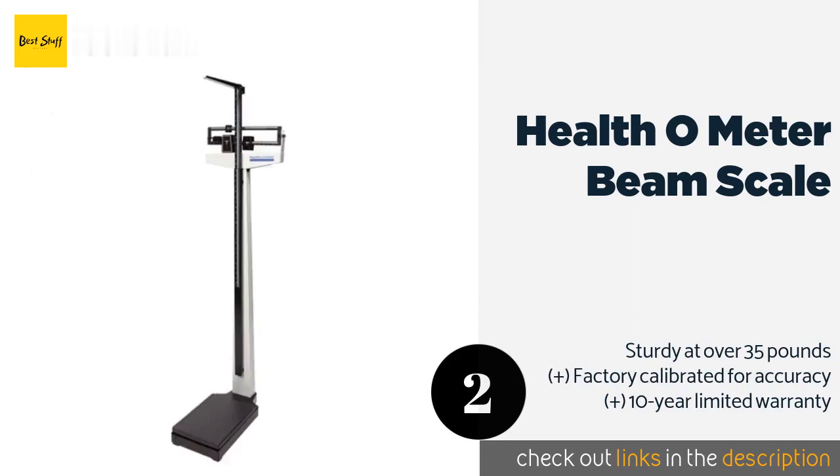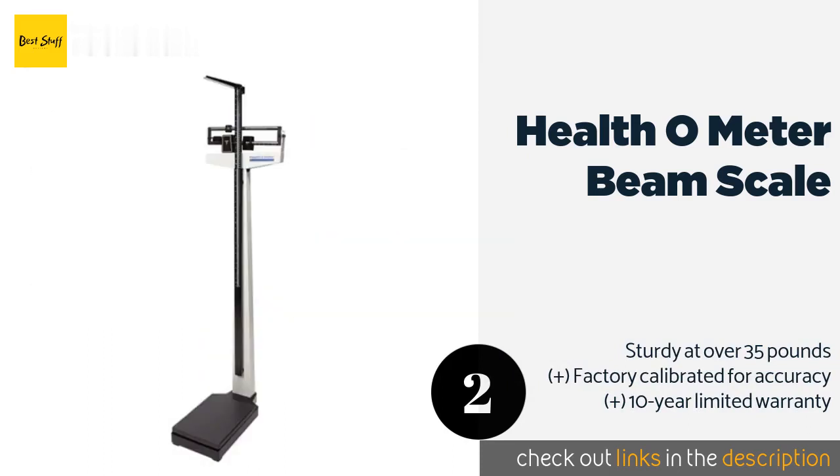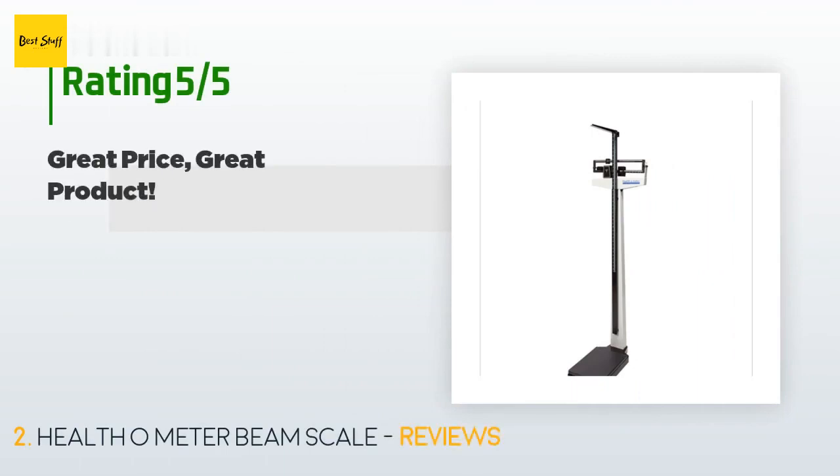The second product is the Health o Meter Beam Scale. Although the Health o Meter Beam Scale won't fit in every bathroom, for those who have the space, the precision and height rod make it worth the larger size. This could be a bonus if you have growing children, and it gives you an old-school retro feeling. This product is available on Amazon for $179, with 379 reviews averaging 4.6 stars.